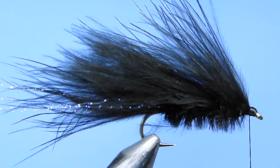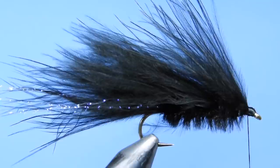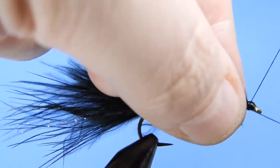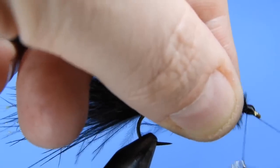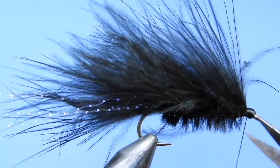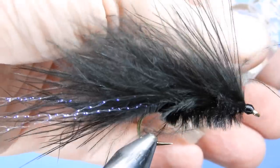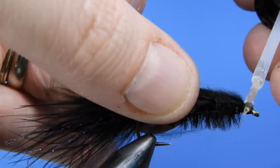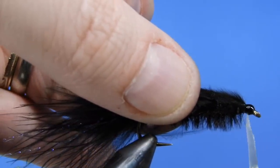Then we'll add a whip finish to the fly. If you want you can finish that off with a little bit of head cement, or you can use something like Solarez Bone Dry to finish off your fly. I'm going to use a little bit of Sally Hansen's for this one. And there you go — that's the marabou leech.